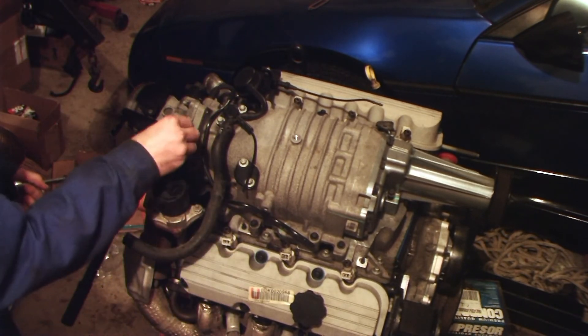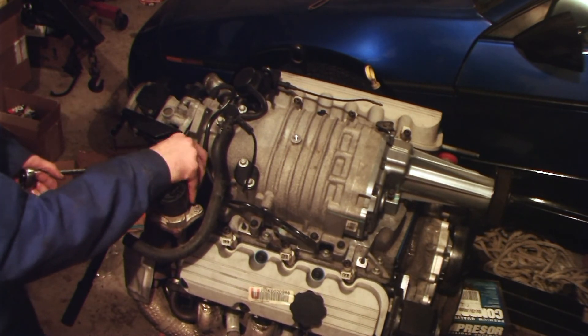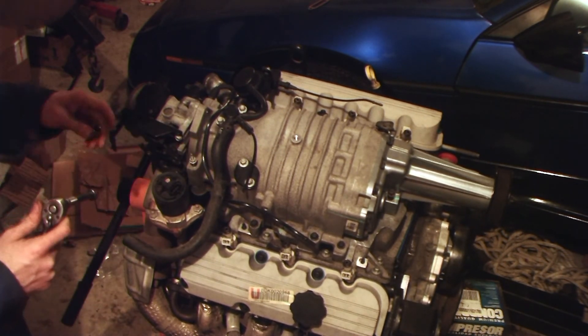And now we're going to put the intake bolt on — it also holds the EGR heat shield in.